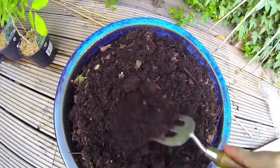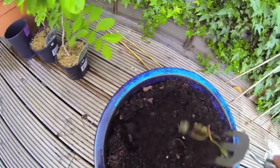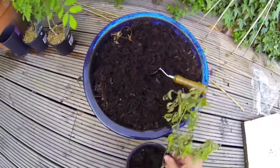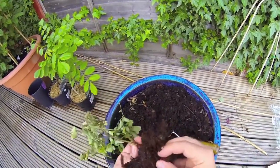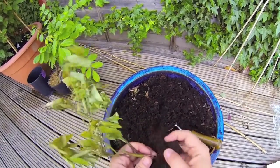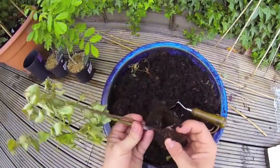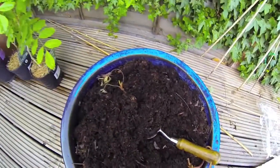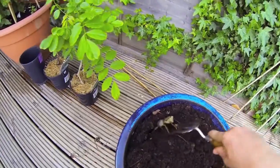Loads of the buggers. After researching it on the internet, what they do is eat away at the roots and bury themselves right in the core where the roots meet the stem, which then cuts the supply of nutrients and water to the plant.